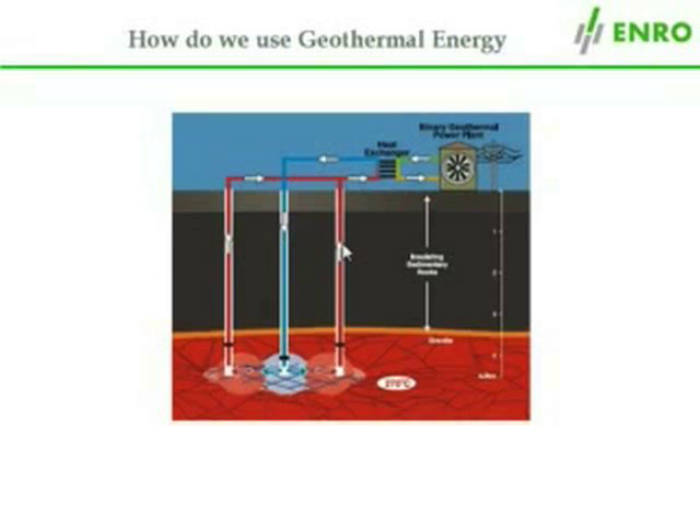Next, a second and third well are drilled into the geothermal reservoir. They are shown here in red on either side of the first well.